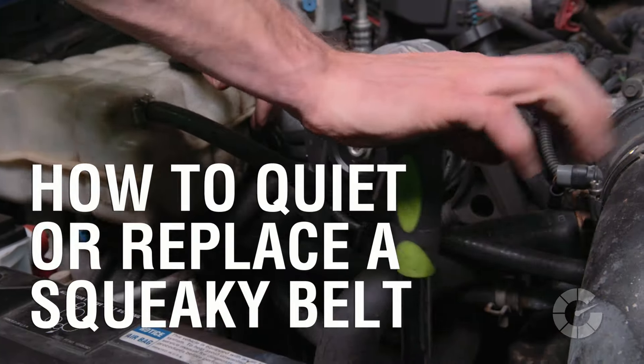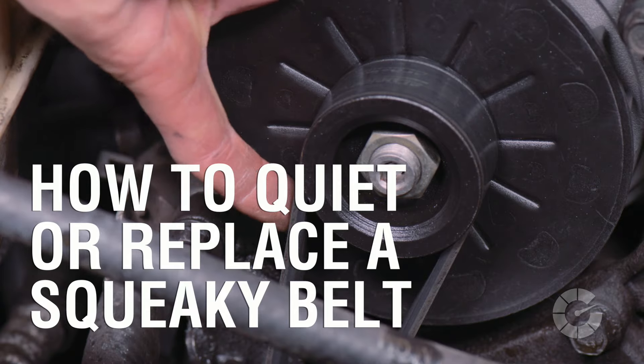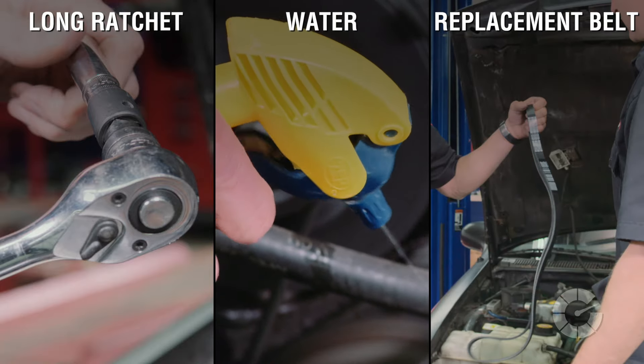Squeaky belts can be seriously annoying, and as I found out, what sounds like one issue may be a problem with multiple components. Here are the tools you'll need for this job: a long-handled ratchet, water, and a replacement belt.